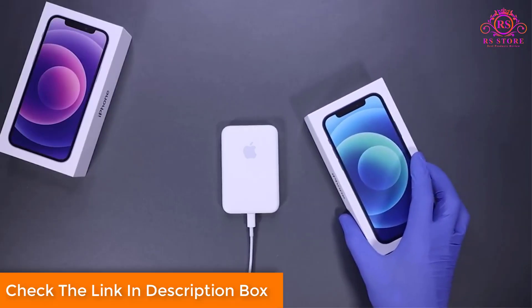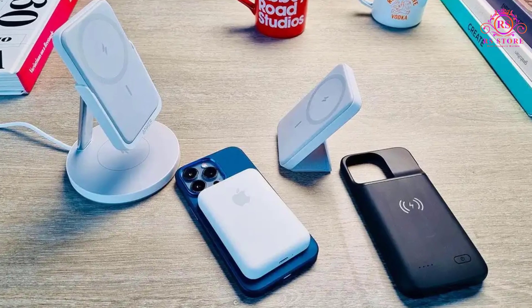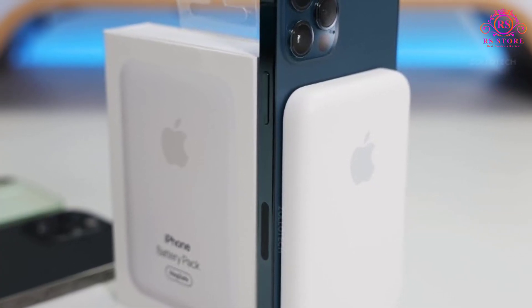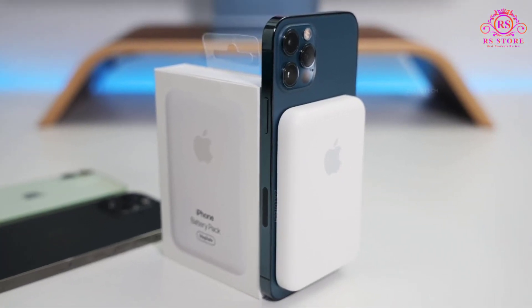The wide range of compatibility is another major plus point. Apple has ensured that the MagSafe Battery Pack supports multiple iPhone models, including the iPhone 14 Pro Max, iPhone 14 Pro, iPhone 14 Plus, and iPhone 14.